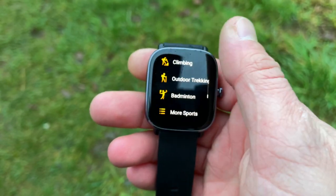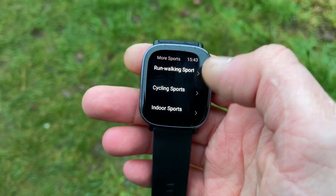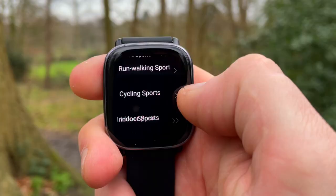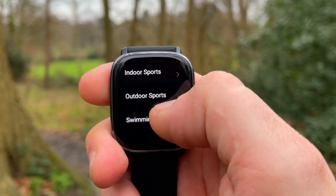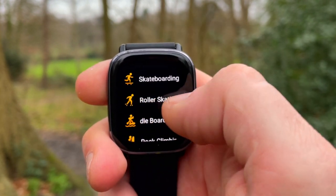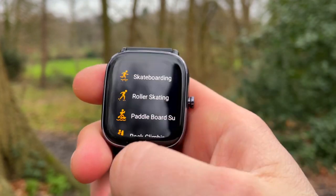The watch also gets 70 sport profiles. These range from the basics like running and walking — tap on more sports and choose from categories like ball games, winter sports, and dance sports, with the likes of ballroom dancing, hip-hop, and belly dancing. The 70 sport profiles are even more functional due to the watch being 5ATM waterproof and having built-in GPS.